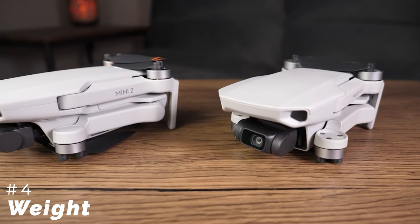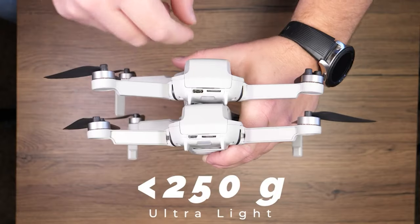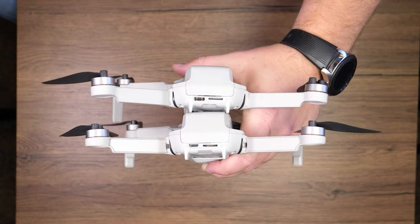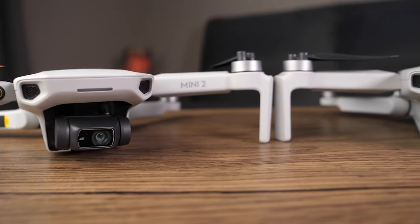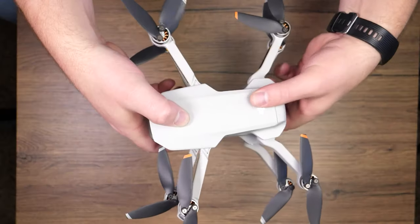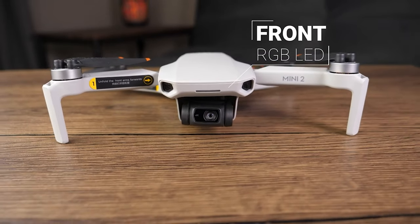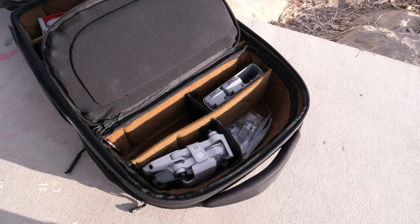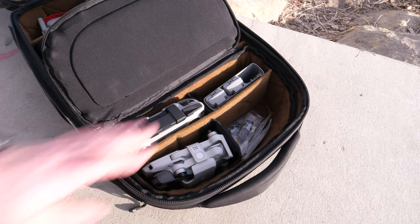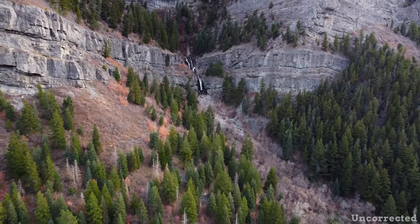The next thing is the weight limit. We saw the same sub-249 gram limit on the Mini 1, but I'm highlighting it on the Mini 2 because we have that same restriction with a much better camera. As long as you're in the US and under that 249 gram limit, you do not technically have to register it with the FAA. You'll still want to check all your local laws and make sure you're in compliance.